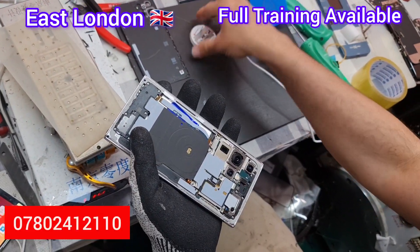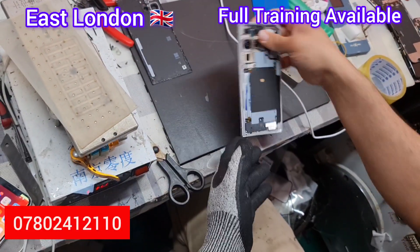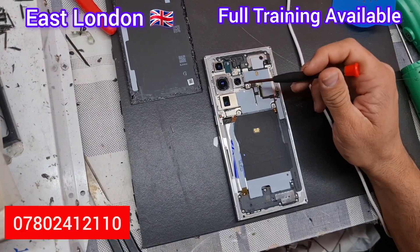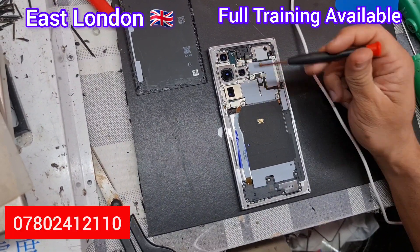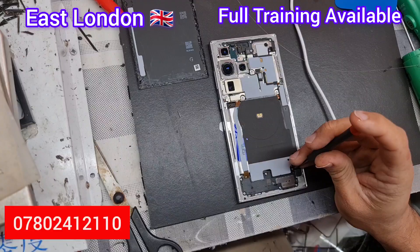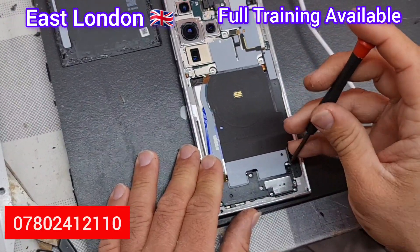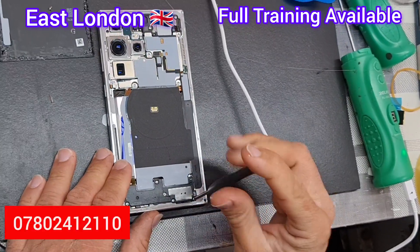There are 16 silver screws inside. You need to take all 16 screws out. There's also a black screw near the camera, but we're only going to take out all the silver screws. Please make sure to use the appropriate screwdriver.